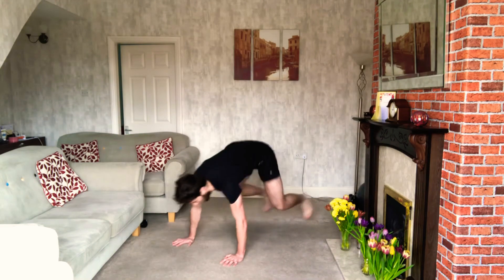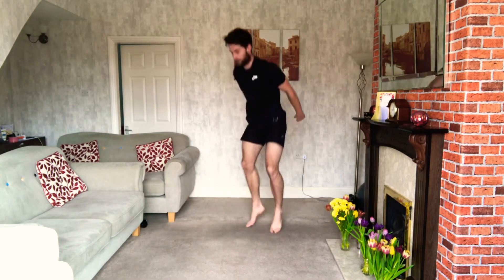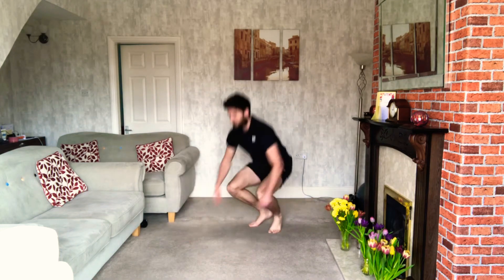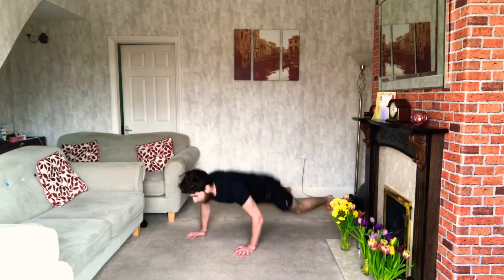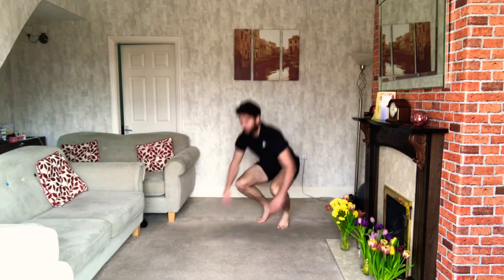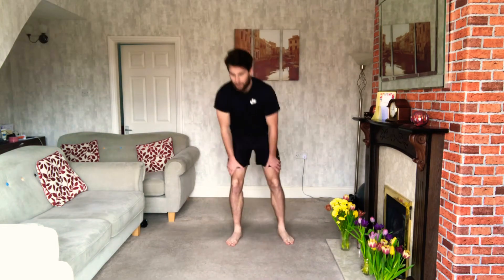Back around for burpees, 12 in total. 3, 2, 1 — off we go. Even when you're tired, still keep trying to go to the floor if you can. Try to keep the same speed if you can — keep pushing yourself. Once you're done, have that break. That takes us halfway through — that's six minutes done. Three more rounds to go.